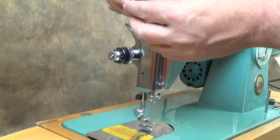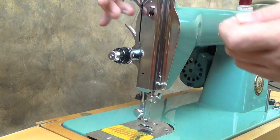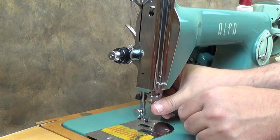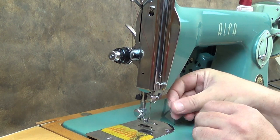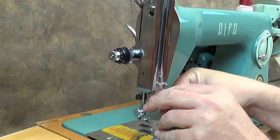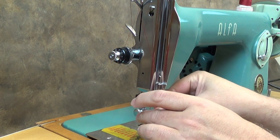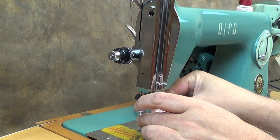Pass the thread through the hole in the take-up lever from back to front, then through the thread guide at the lower front of the faceplate. Finally, through the thread guide on the needle bar. The needle is inserted with the flat side to the left, and so you thread the needle from right to left.